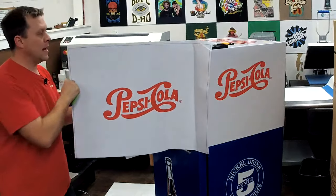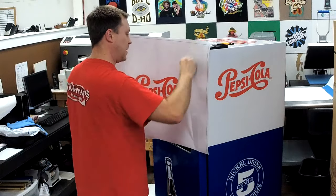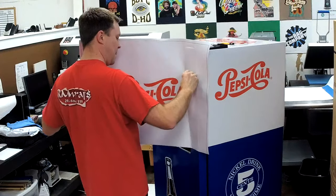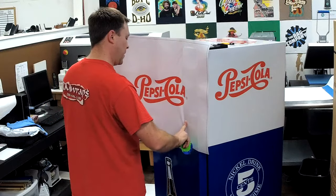I'm going to pull the backing out a little bit and start using my squeegee, just the same thing. We got a little air bubble in — massage it out. You kind of work from left to right.